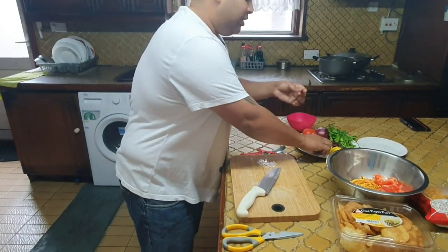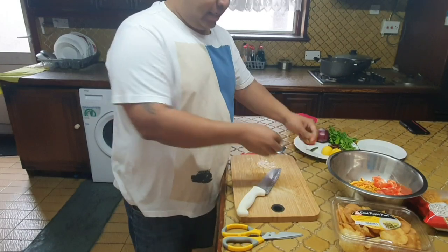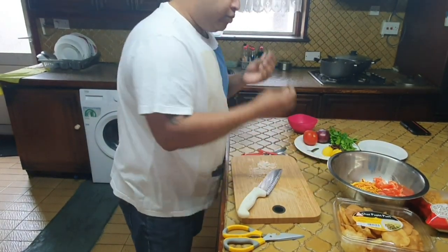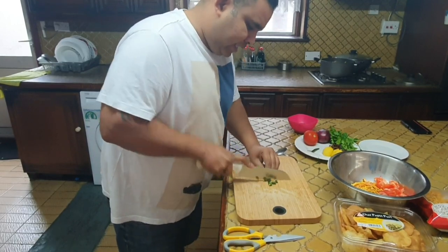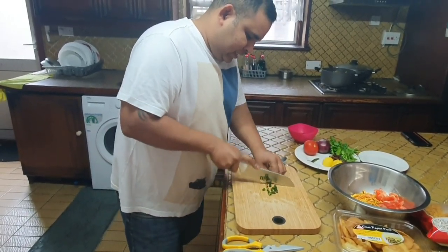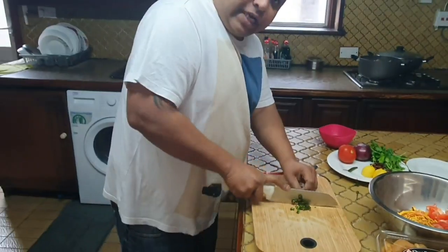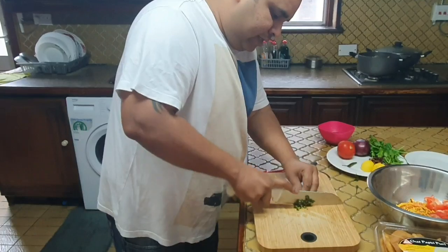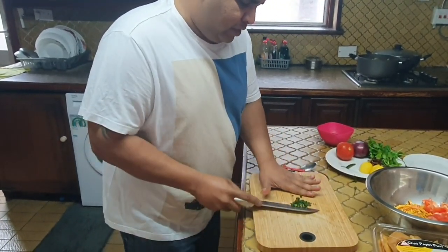I'm going to use just two green chilies. You can take chilies as per your taste — however spicy you like. I'm just going to use two chilies. Cut them up finely. The chilies have to be cut a little bit fine. There, the chilies go inside.